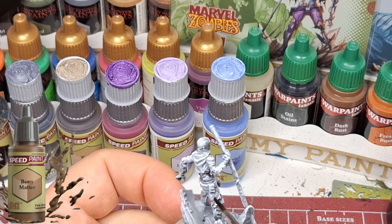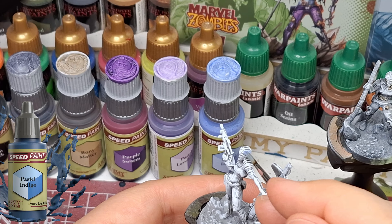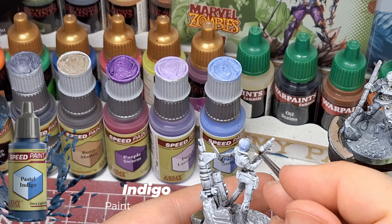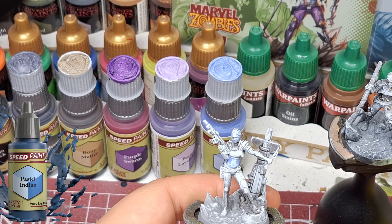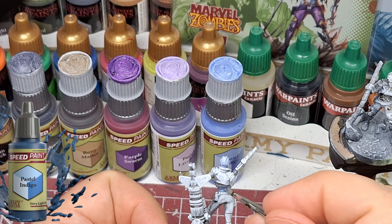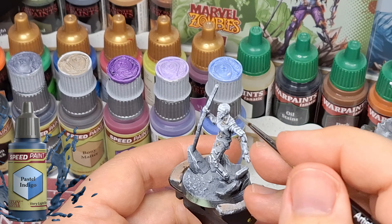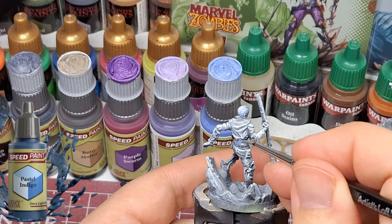We're starting off with Bony Matter on Nebula. On the zombie version, there's not too much skin since she's like a cyborg, so it is a little harder to find zombified spots. We're turning over to Pastel Indigo on the skin, and I'm telling you when it dries it looks amazing — the pastel just shows really well and gives it a nice coloration to the skin.